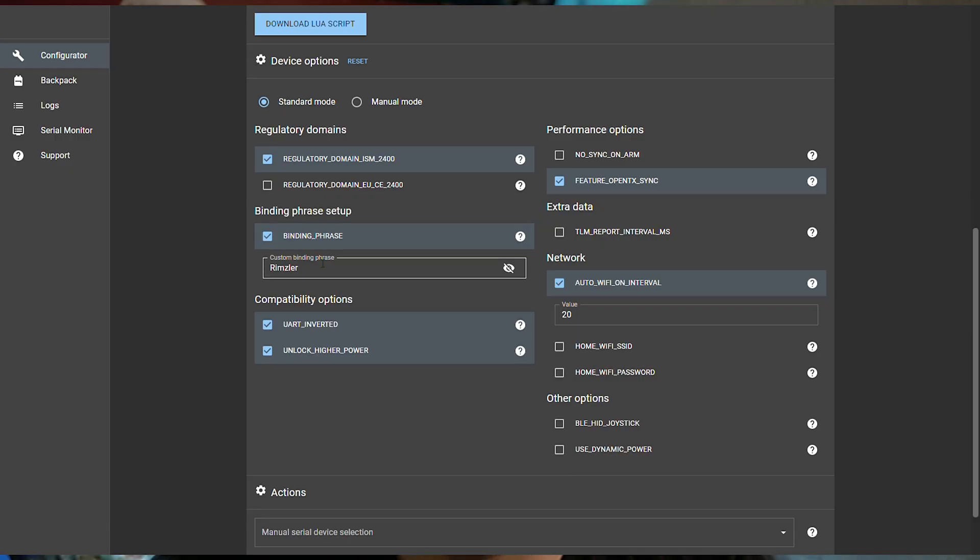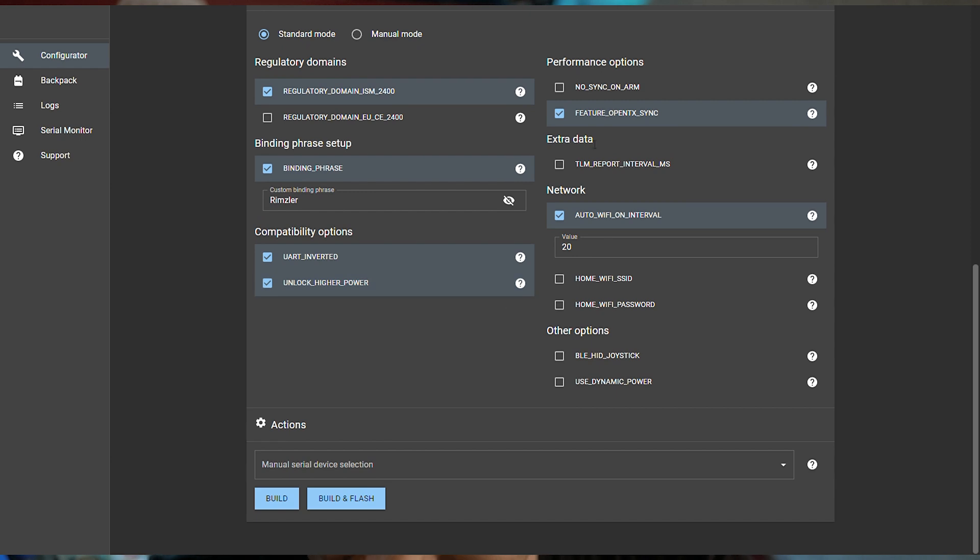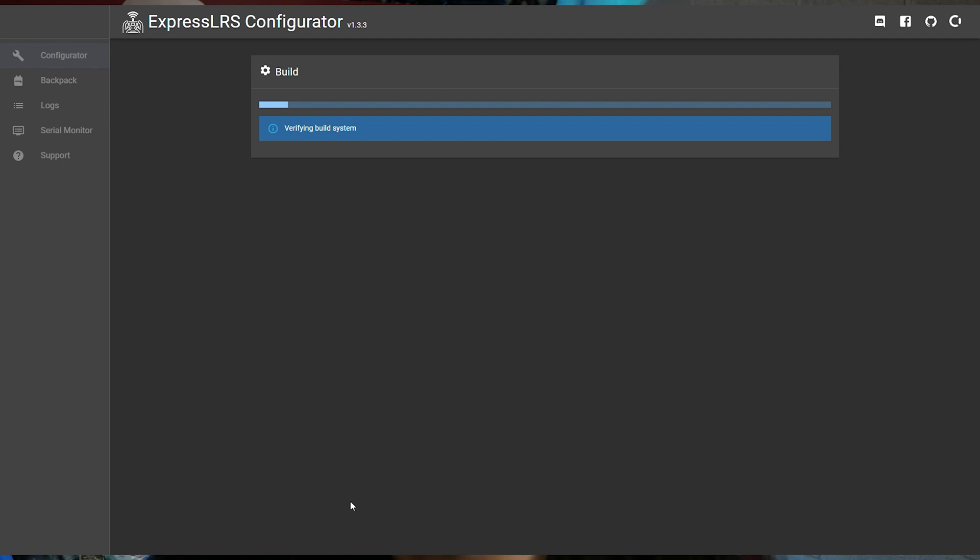Select the regulatory domain - not the EU one, otherwise your power will be limited to 10 milliwatts which is not good. Here you select your own binding phrase - basically your receiver has a binding phrase and your transmitter has one, they need to be the same and then you do not need binding. It's amazing because every time you turn on your radio it connects instantaneously. For the other settings, leave them as they are - it has a lot of functions but just go with the stock ones and you won't have problems.